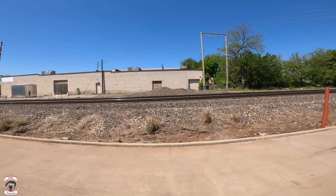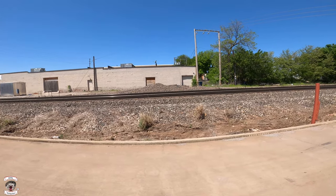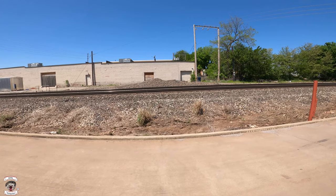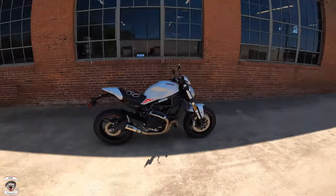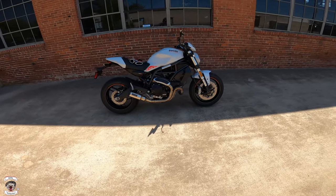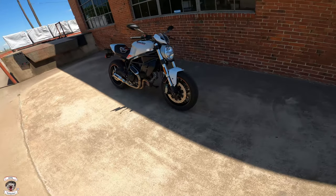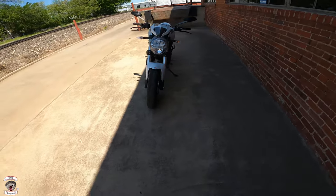What's up everybody, Rabid Hedgehog here, Indian of Oklahoma City. Another used bike review, and today it's one I have not done before. I did the bigger brother of this one — the Ducati Monster. The 797. This one of course actually has a Vance and Hines pipe on it. 90-degree V-twin, great looking bike. Love the way the Monsters look.